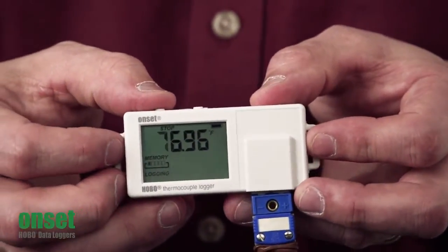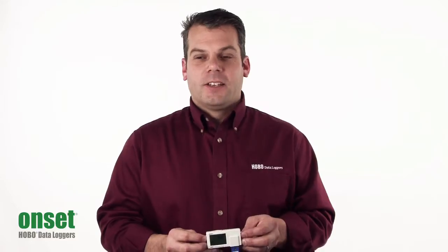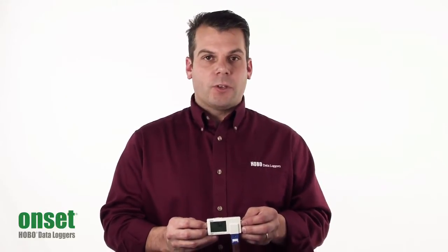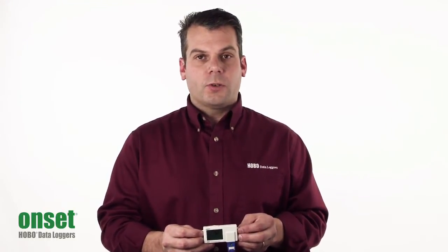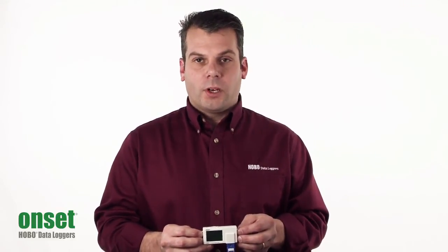The right push button allows you to start, stop, and restart your logger. This logger also features the Wrap One Full feature, so when your memory is filled up, you have the option to begin writing over your oldest data. The battery is a CR2032 lithium battery, good for about a year at a one-minute recording interval.